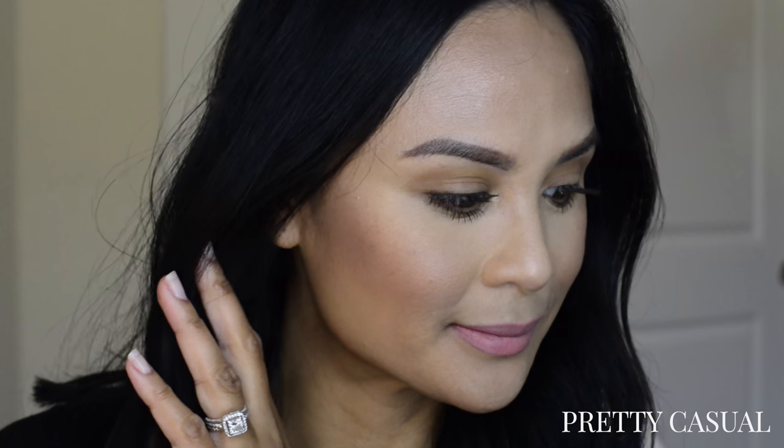And here is the finished look. Unfortunately I didn't have the opportunity to film a review at the end of the day, but I did wear this makeup for about nine hours and it all held up pretty well. I would have to say my favorite out of all of these samples is probably the finishing powder in Sahara Dusk — I really like the shade. And the lipstick color, Blush Nude, I am in love with. I hope you guys enjoyed this video. Please subscribe if you haven't already, and I will see you guys next time.